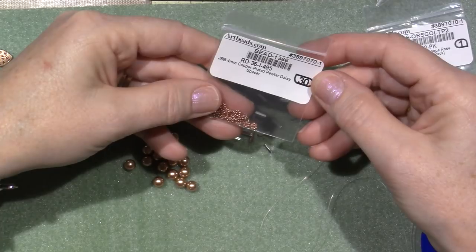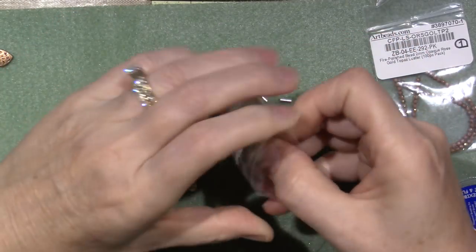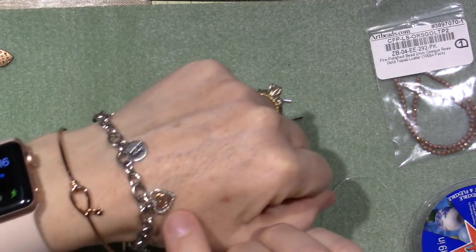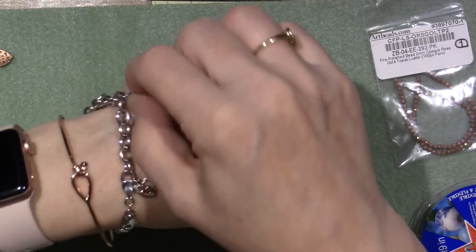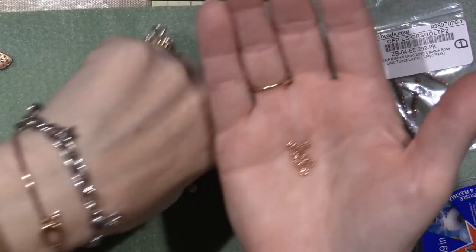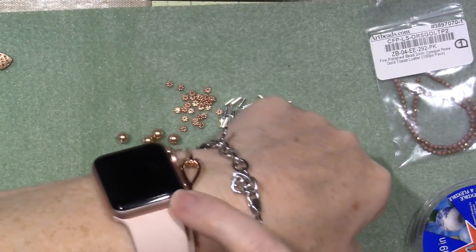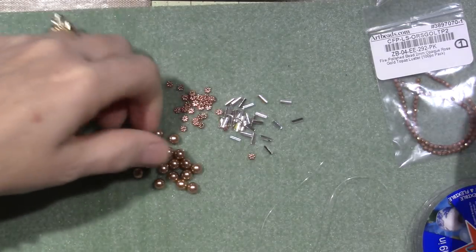I ordered these 4 millimeter copper plated pewter daisy spacers. These are actually copper colored because they didn't have any rose gold. I got this bracelet on Valentine's Day and it has little rose gold accents — see the love and the hearts. I'm kind of playing with that color because not all rose gold is the same. This actually totally looks like this, but it's more coppery to me than rose gold.